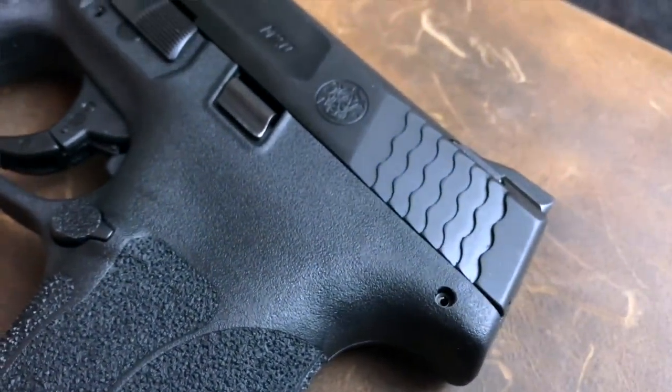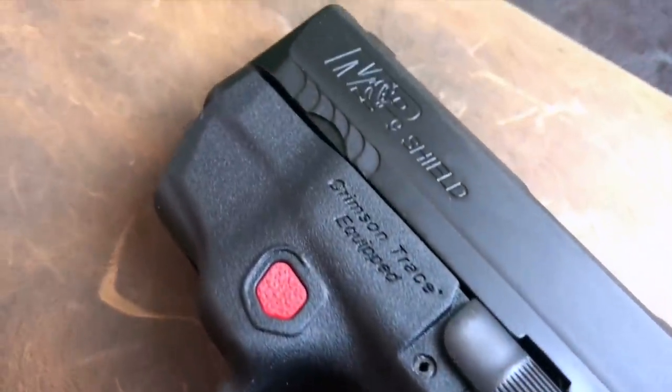Grip and trigger are the two major standout features, but there's more. They also make the Shield available in a lot of different configurations. You can get it in 9mm and .40 caliber, with or without a thumb safety, and — if you notice this little red part on the gun — there's also an option to purchase it with an integrated Crimson Trace laser. If you're familiar with the M&P Bodyguard series this will look familiar. It's easy to reach even with shorter fingers.